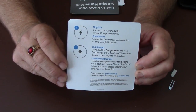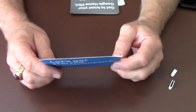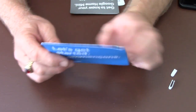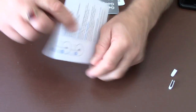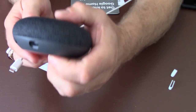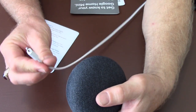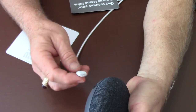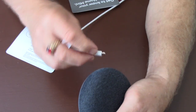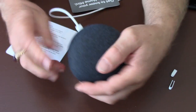The simple instructions that come with it cover the most basic steps. Step one: plug it in. Connect your power adapter to the AC outlet and then plug in your Google Home Mini through the USB port. As you can see, there's the mini USB port and here's the cord from the AC adapter. Plug it in, making sure you orient the plug the proper way.